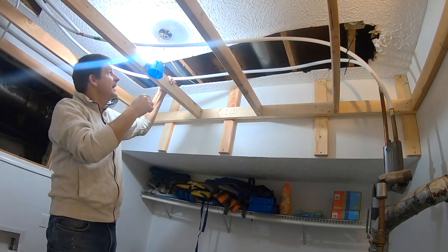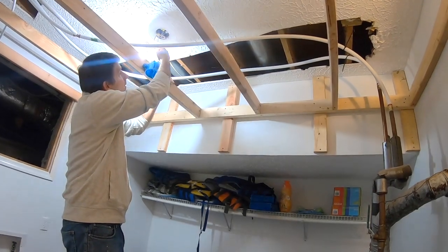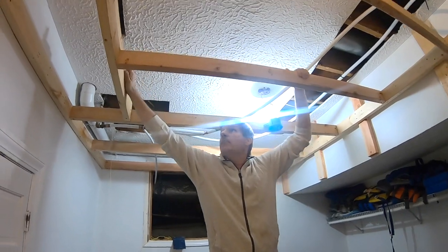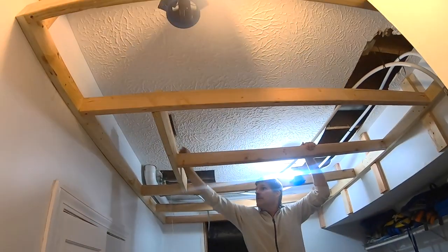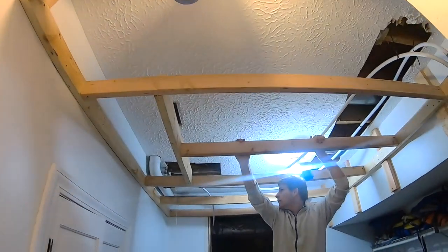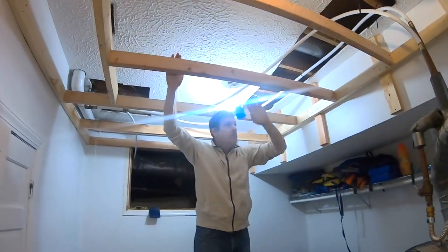Our tasks next at hand are to extend wiring from here into these boxes — this box and that box. Then we have one duct that we're going to extend down to this level so that we can have heat into this room. After that, we're just ready to put up the planks.